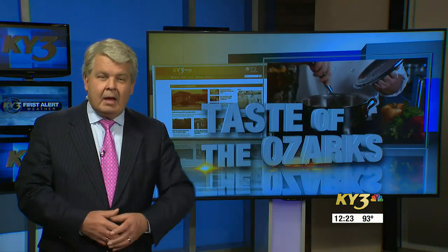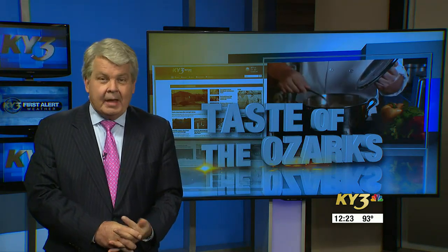Do you love an avocado? Well, how about adding some chicken and bacon to go with it? Our chef, Nicole Young, has a summertime twist on the BLT that's pretty healthy and tasty.